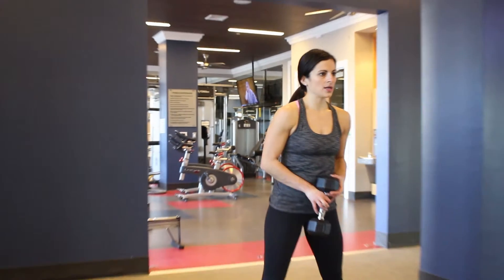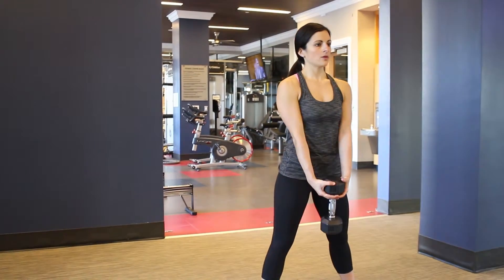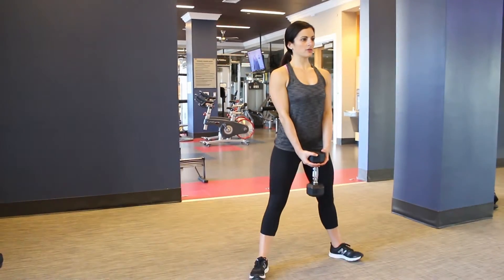The way that you'll want to do this is grab one dumbbell by the head of the weight, and you can angle those feet out to the side a little bit.